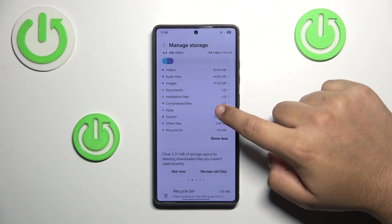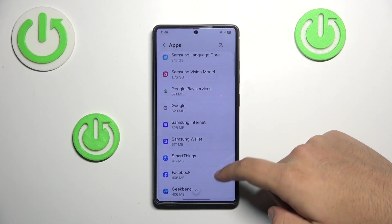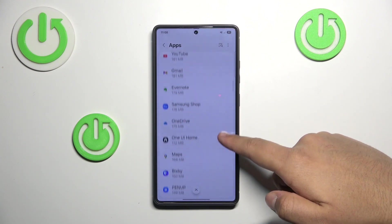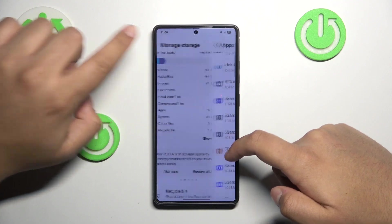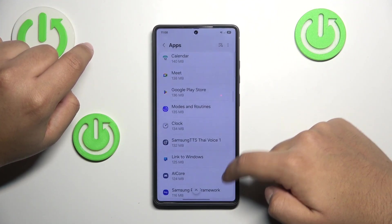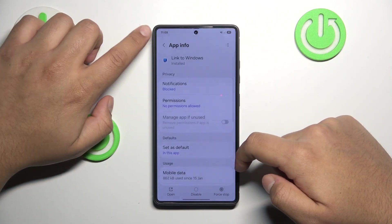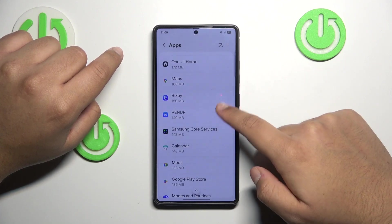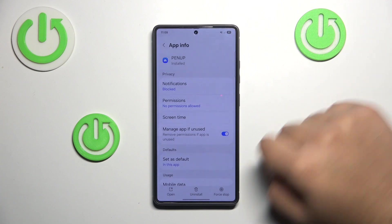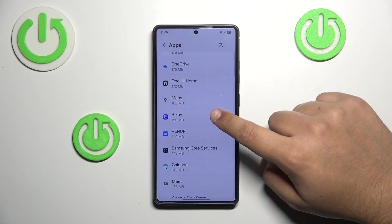In most cases, apps will take up most of the space. So just press on Apps and, as you can see, you can delete them individually without relying on the ready-made prompts. Just open the Apps section, find an app you want to delete, click on it, and press Delete. The same goes for every other app. You can also disable some apps here.